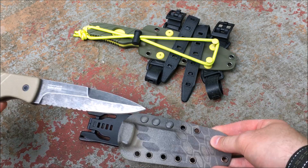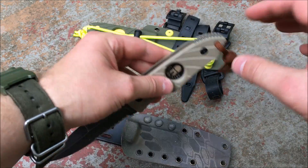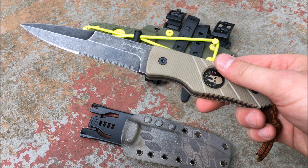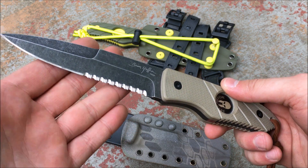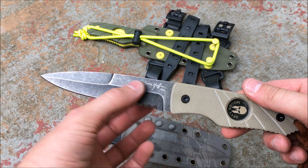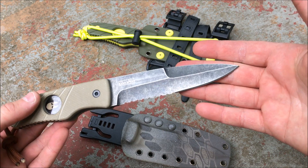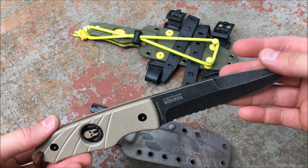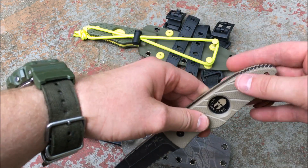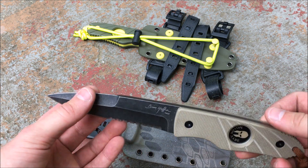The original Hand Spear has Coyote Tan G10 handle scales — also available in OD green and black. It has index finger divots so you can swivel the knife around quickly. This is the combo edge version; Hoffner now offers a plain edge version as well, and polished blades. This one has a stonewashed finish — a really good-looking spear point bayonet-cut style blade, awesome for tactical self-defense. Overall length is about 9.75 inches with a 5-inch blade and a lanyard hole.